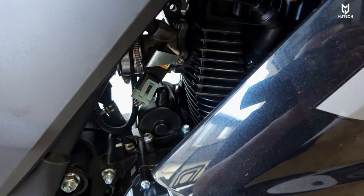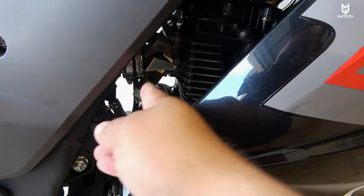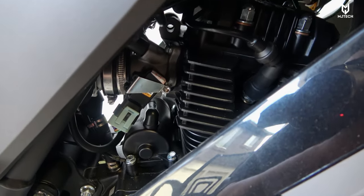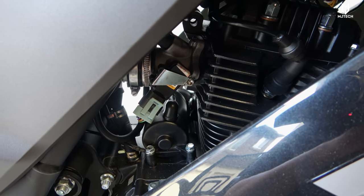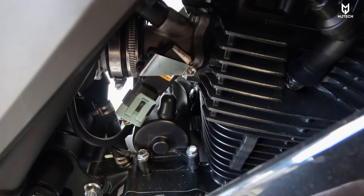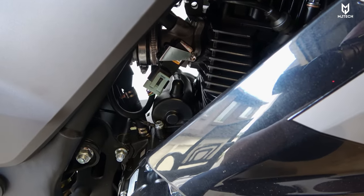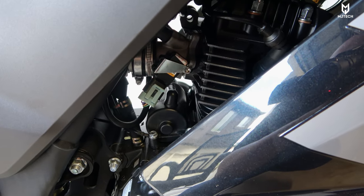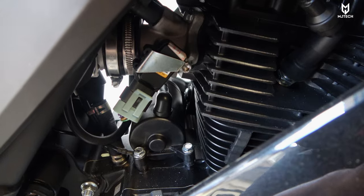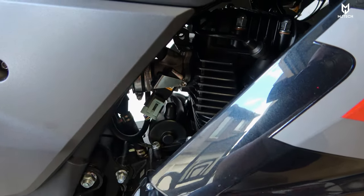I was getting stalling issues with this bike and I went and replaced the T-MAP sensor. I got it from Amazon — it is about 60 bucks and it seems to be better made than the original. It is 100% recommended that you guys buy it. For some reason the one with the orange label seems to be working better than the one with the black or white label only.